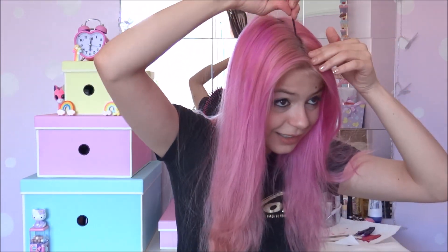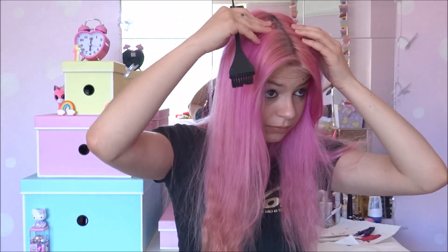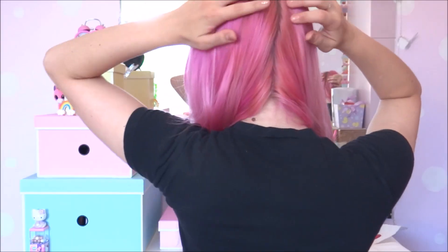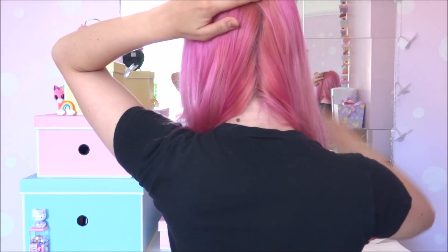Try to use your nose as a guideline, so you need to be aligned with your nose. Do the same in the back — make sure it's the same line. It's not very straight so let me try to fix it.